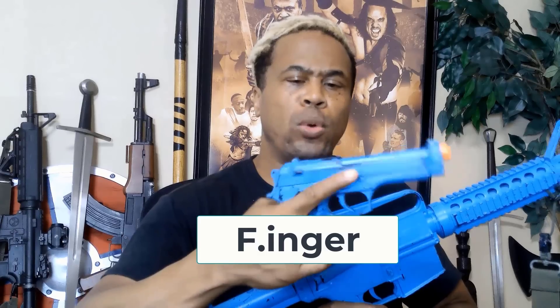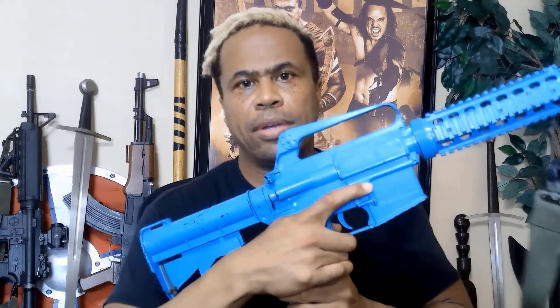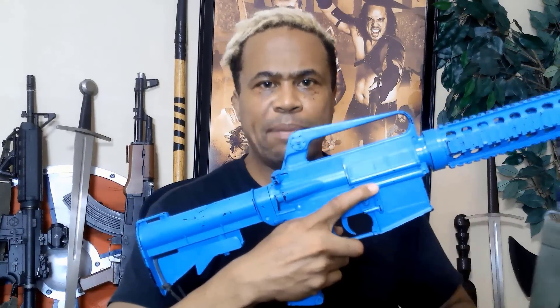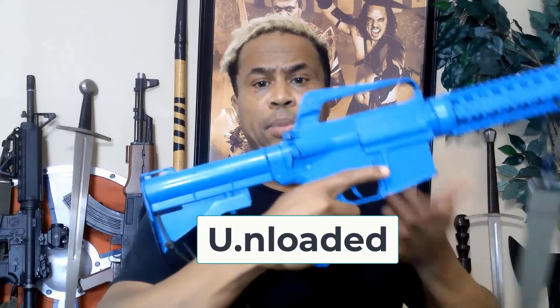The F is: always keep your finger off the trigger and on the frame of any movie prop gun you're carrying. Don't put it in the trigger guard. Keep it on the frame until the armorer tells you otherwise. The U stands for unloaded — keep it unloaded, and always check to make sure. This concludes our safety briefing.